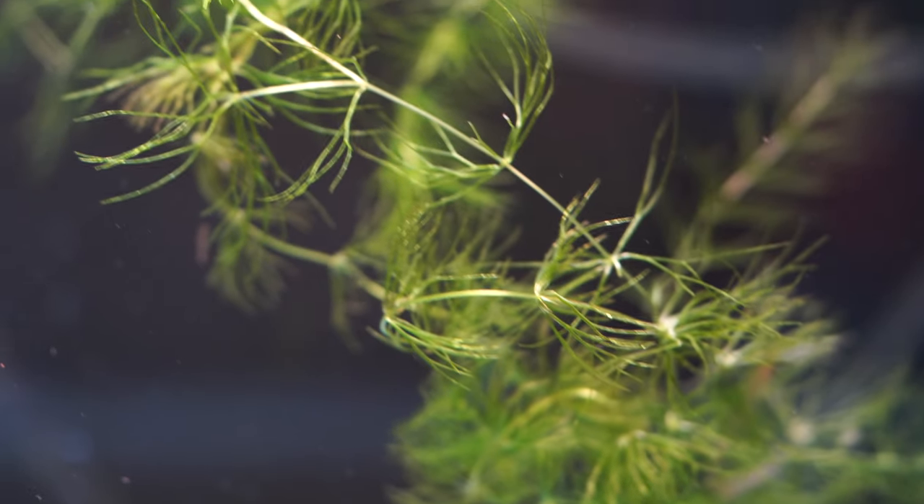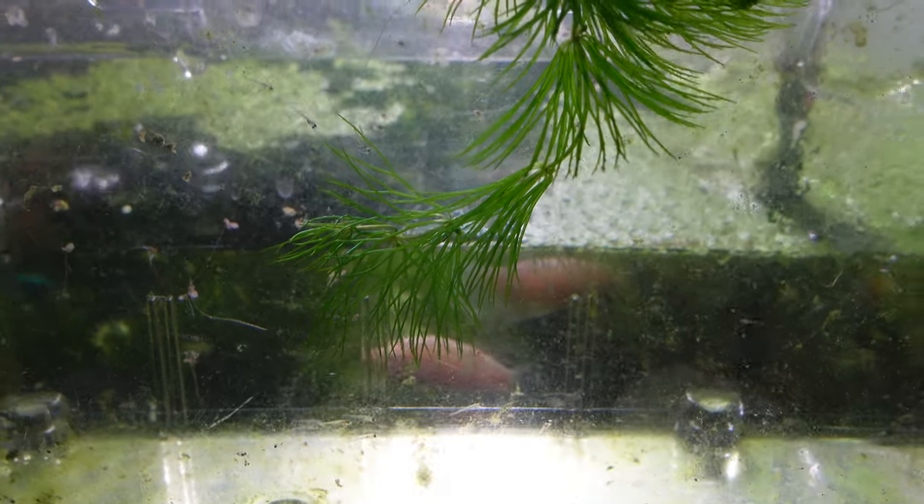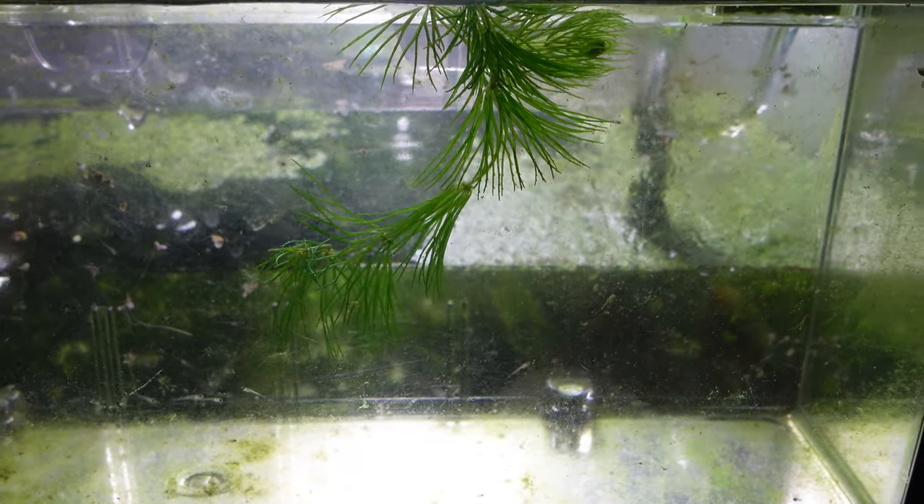There are many types of hornwort — about 300 registered, but people suspect there are a few double-ups. There are probably about 100 to 150 different types, but the most common one we see in the hobby is Ceratophyllum demersum. It is a really fast-growing plant, which is why it's so good at being a nitrate sponge.